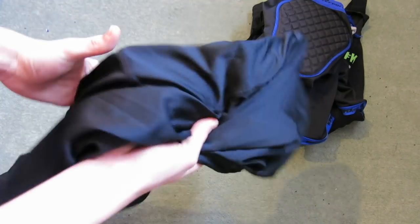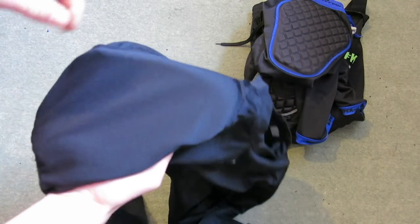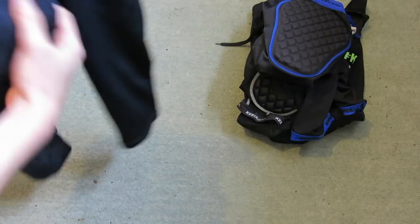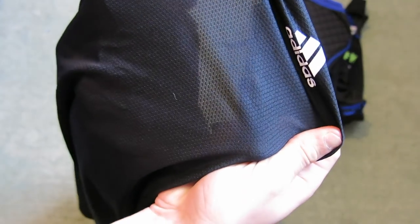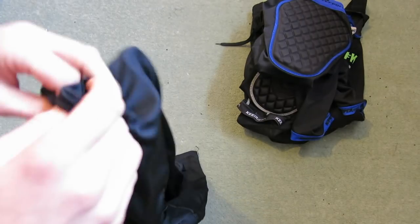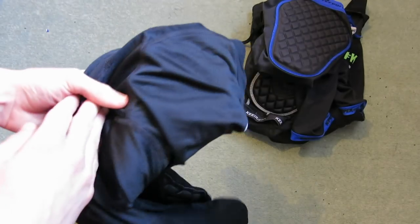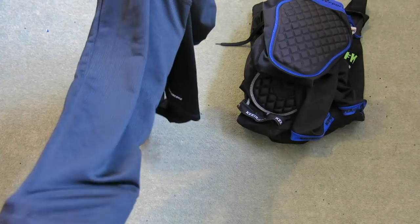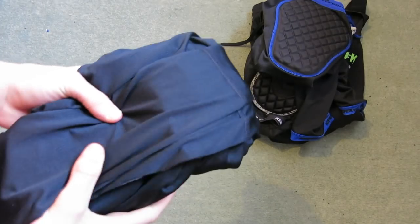Next up is something for your upper body. This is an Adidas padded under top. As you can see, it has padding on the elbows, and on the shoulder on both sides. I really like this as for the summer it's breathable — as you can see it's just a mesh material, so instead of being a thermal you can wear this in the summer. The problem with this is that the sleeves aren't tight, so if you're just wearing a t-shirt and this, the sleeves are really loose. That's why I'm giving it a four out of five.